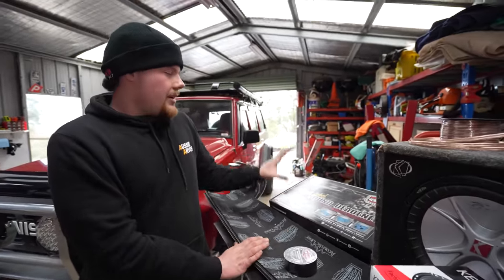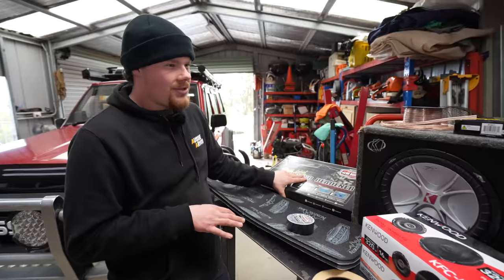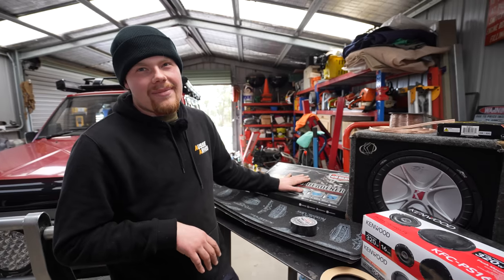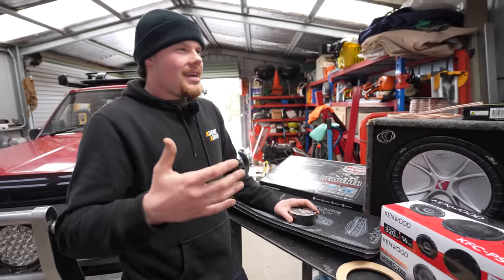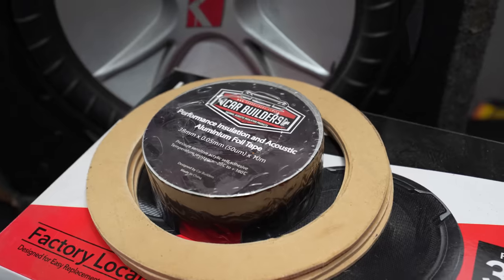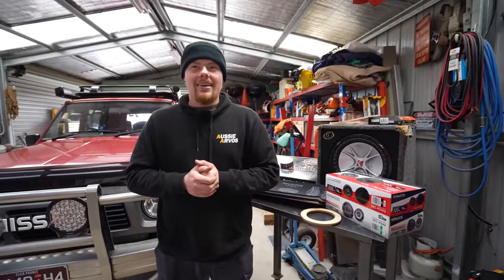Now we're going to start with the sound deadening and the acoustic liner. The guys at Car Builders have hooked us up with sound deadening — same as what's in Liam's GQ. I pulled the door cards off a while ago and there's literally just a piece of rubber about 2mm thick, roughly that big, stuck to the middle of the door skin — and that's it. Sound deadening is non-existent. The acoustic liner goes behind the actual speaker — the idea is to reflect sound coming off the back of the speaker into the car itself. So the stereo is for me, not for everyone else in the street.